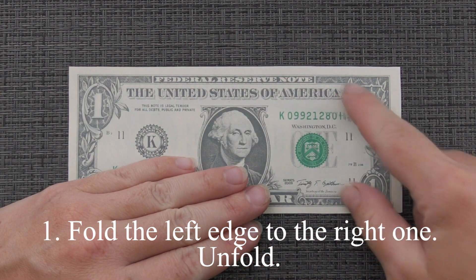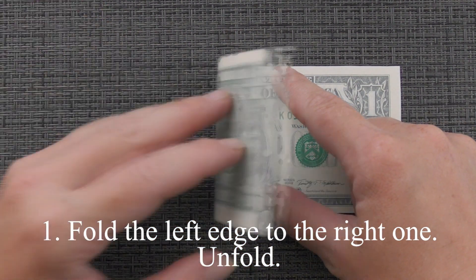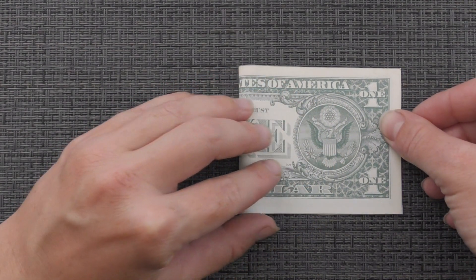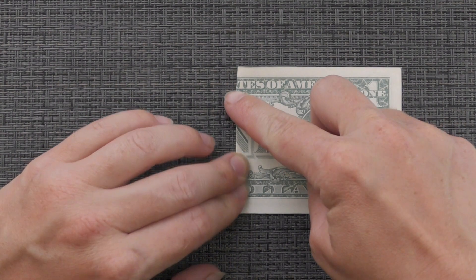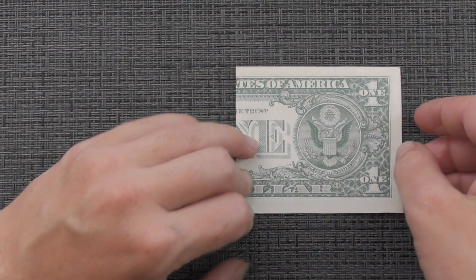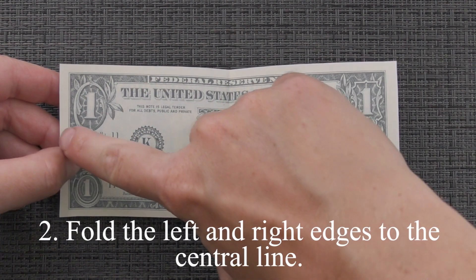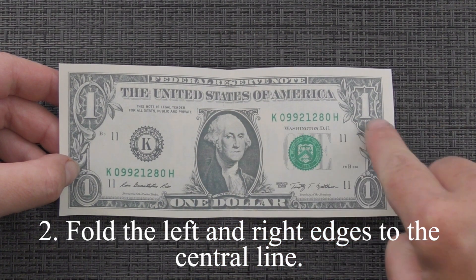Fold the left edge to the right one. Unfold. Fold the left and right edges to the center line.